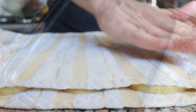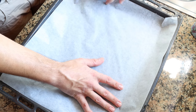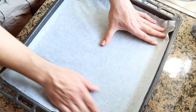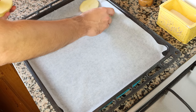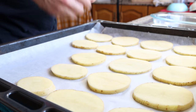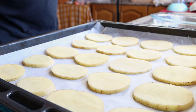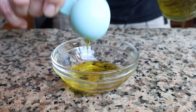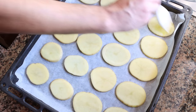Line a baking tray with parchment paper — you can also use foil, but I prefer parchment paper as it ensures the potatoes don't stick. Add the potatoes to the baking tray in a single flat layer. Then measure out one tablespoon of extra virgin olive oil, which is 15 milliliters, and brush the olive oil on each slice of potato, making sure to coat both sides.